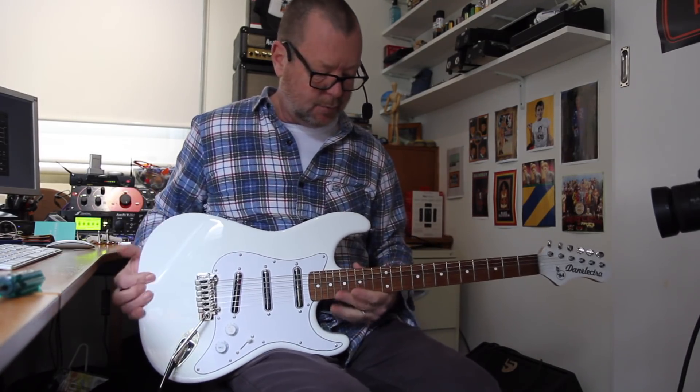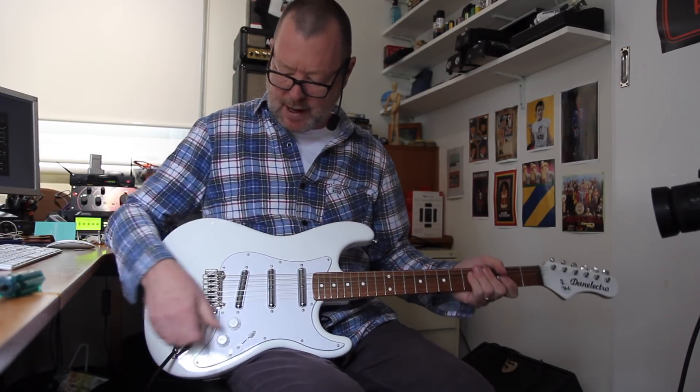Honestly, it's really comfortable. It's so solid. I could sit here and play it all day. And the whammy bar.